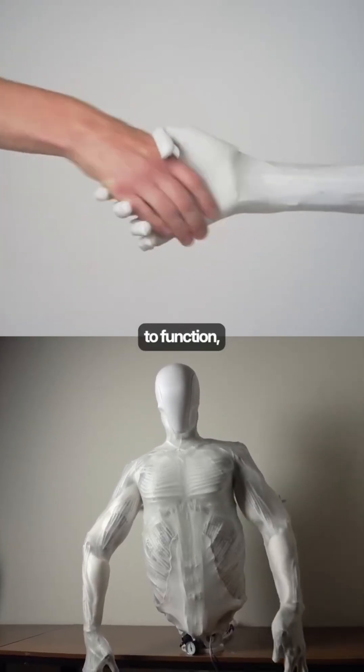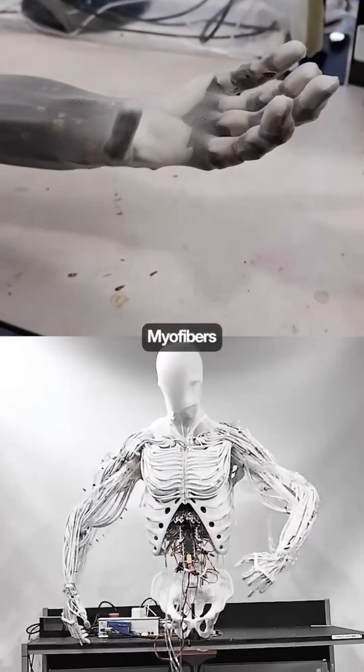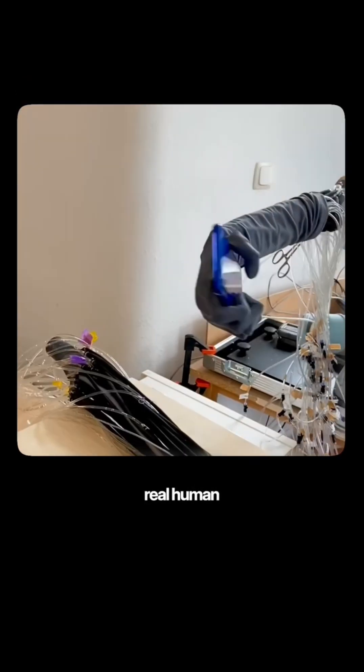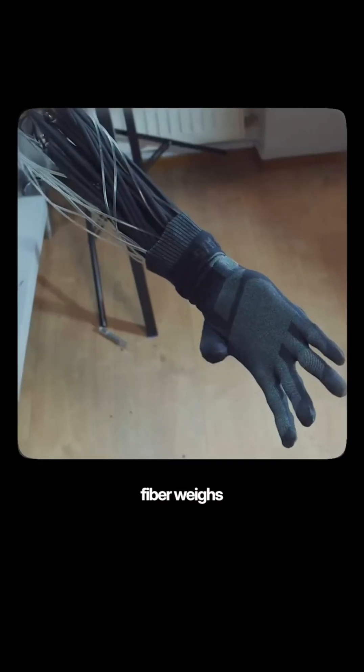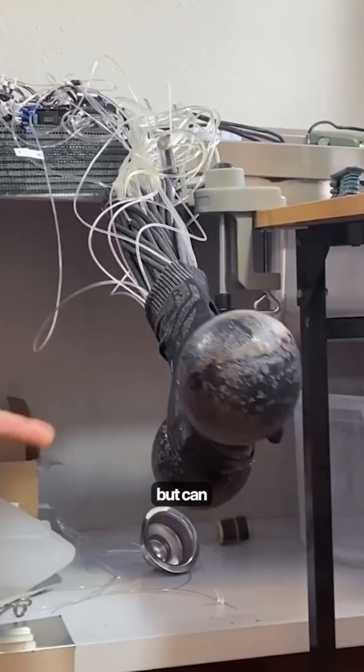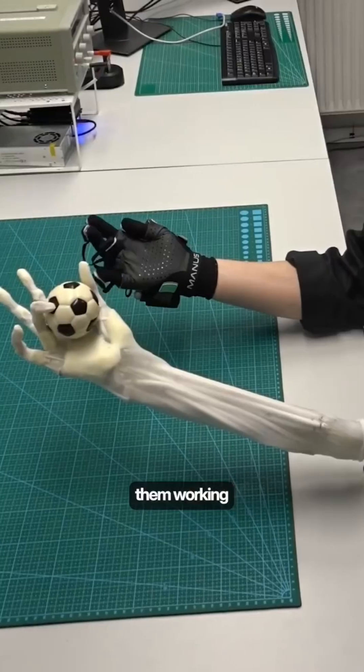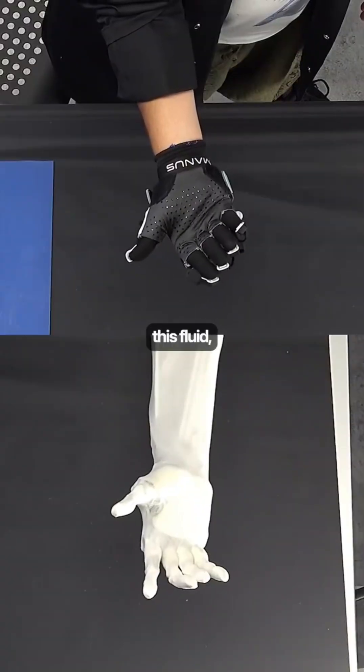But skeletons need muscles to function, and that is where something called myofibers come in. They are basically synthetic muscle fibers designed to mimic real human muscles. What's wild is how each fiber weighs only as much as a paper clip but can lift a whole kilogram. And there are over a thousand of them working together to create this fluid, human-like movement.